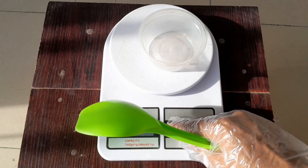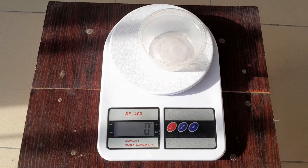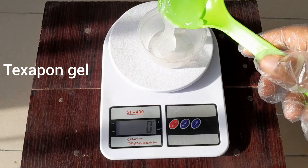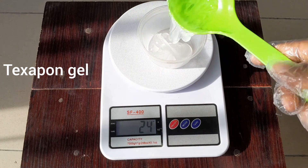With this method you are not going to spend so much in producing your powder detergent. I'm going to start by measuring all the chemicals needed for this production. I will start with texapone gel — all the measurements will be listed in the description of this video.